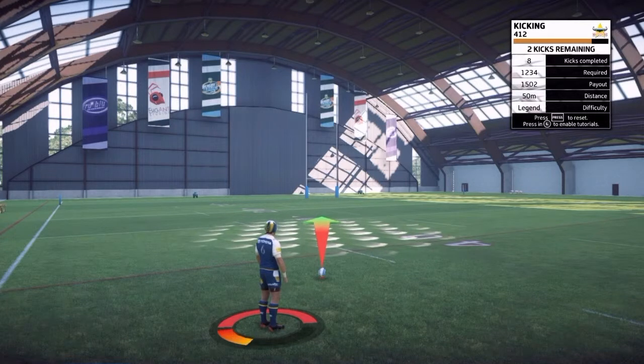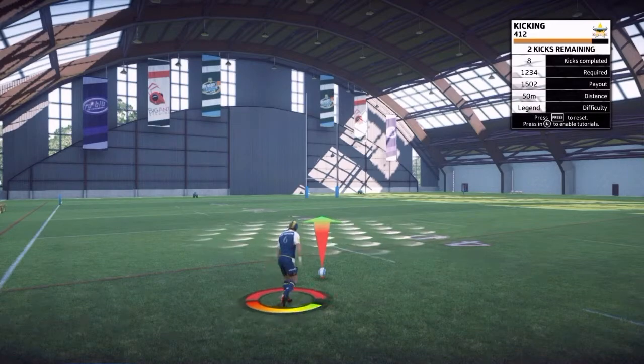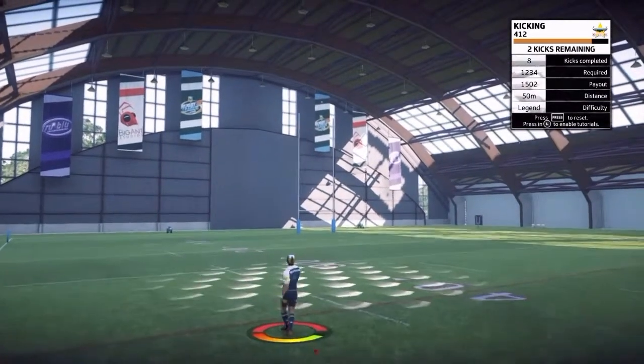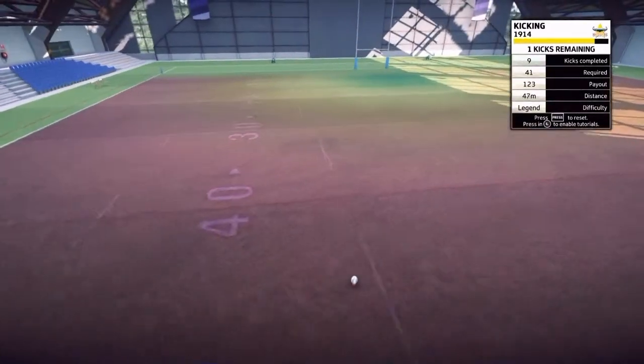Full power, slightly to the left because of the wind. It might take a bit of practice — it's just about getting the feel of how quickly that bar is moving.